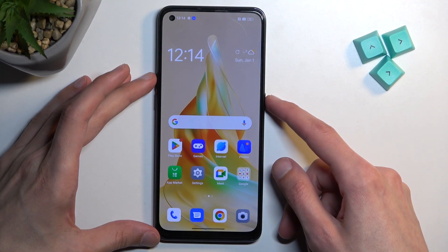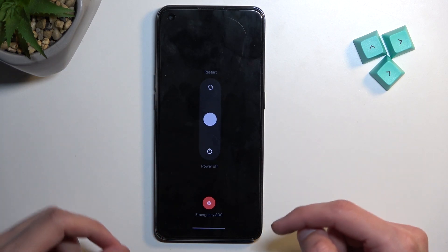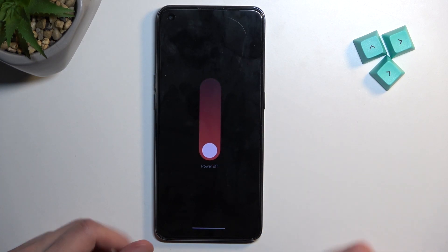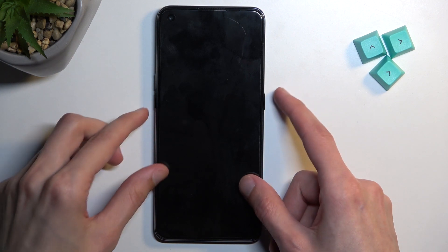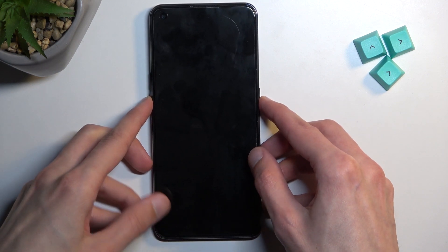To get started, hold the power key and volume up. This will bring up our boot options, and from here simply swipe down to power it off. When the device turns off, hold power and volume down at the same time.